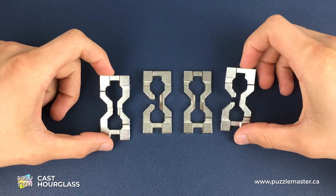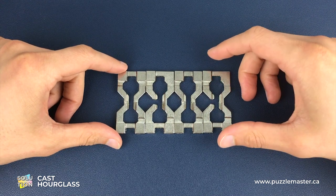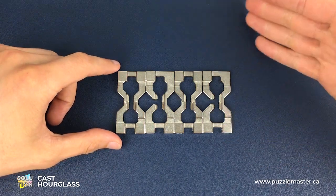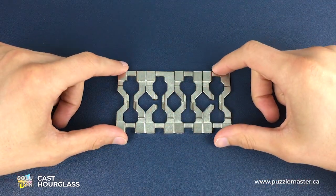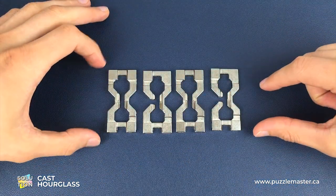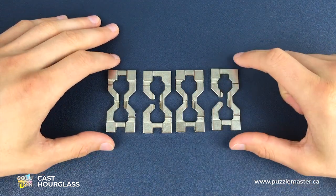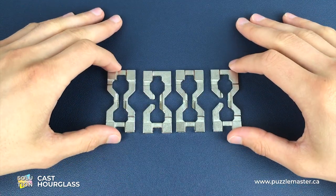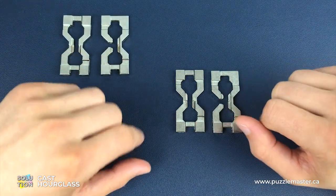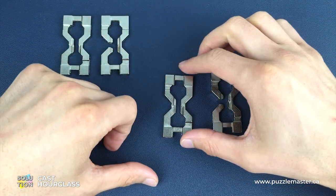To reassemble all four pieces into its original hourglass shape is almost tougher - or tougher in a different way - to disassembling it. You already know all the moves that we're now going to have to reverse. However, the order in which you do these first few moves and reassemble these four pieces into its chain position is very, very important. There is only one orientation that is correct and a lot of orientations which are not correct, so pay attention to these first few moves or it will be impossible for you to solve.